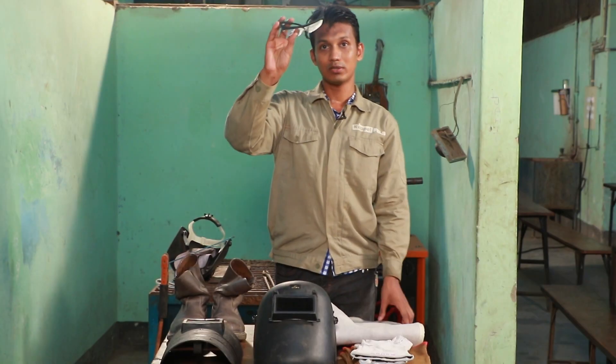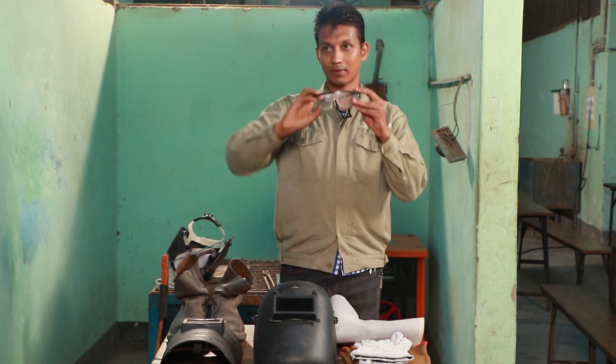This is white safety goggles, safety goggles, and safety shoes.